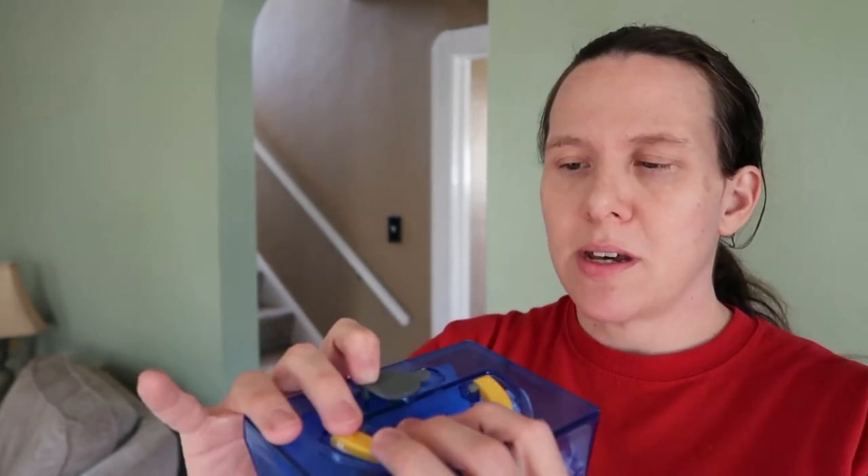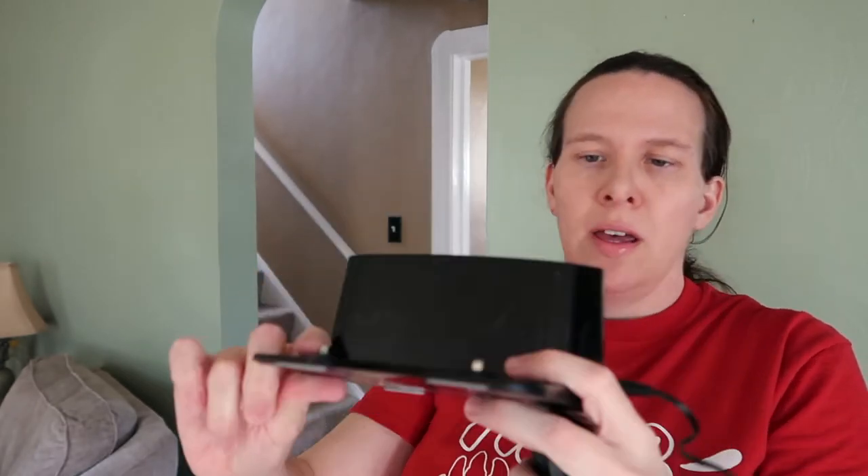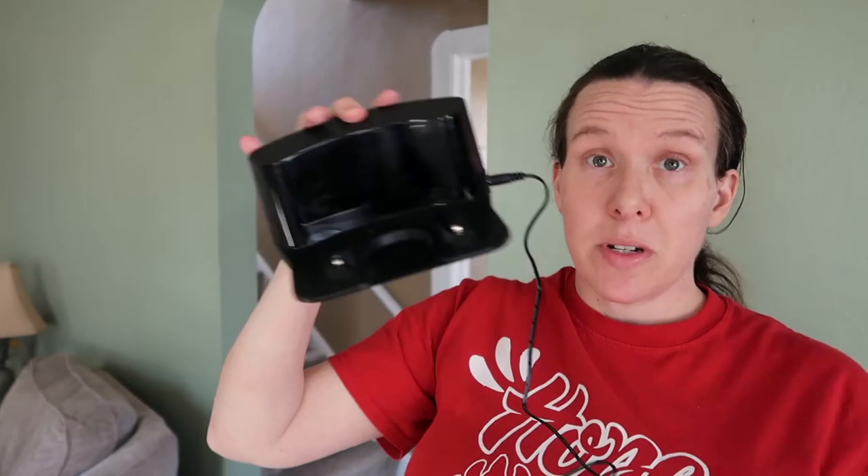I do want to show you the vacuum itself and how it works. It comes with a charging stand and an adapter cable, which is just like the other iLife I've had. The charging stand and the adapter just plug in here on the side, and this plugs into the wall. There are two little sensors for it to charge, and it will just dock itself automatically against this to charge.